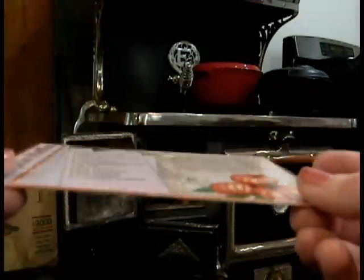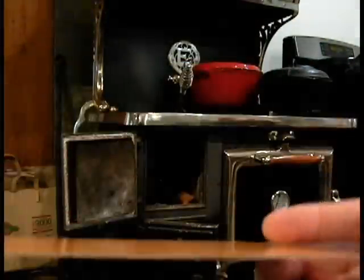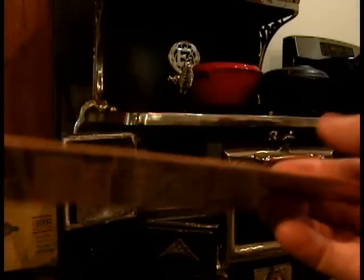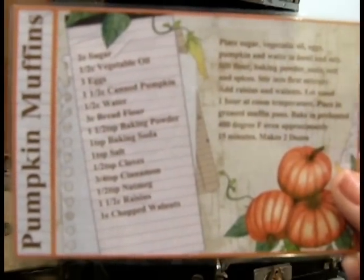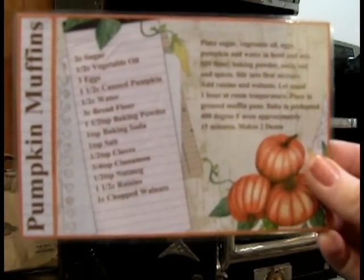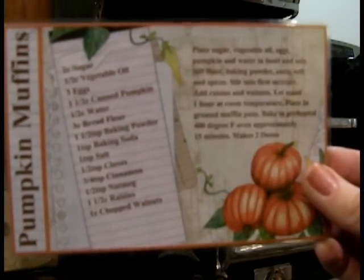What I do is I back my recipe cards onto just like colored cardstock and run them through a little laminator. Actually my laminator has since broken, and I had laminator film left over, so I use my iron on it to laminate it together.